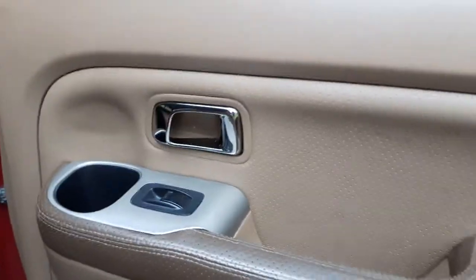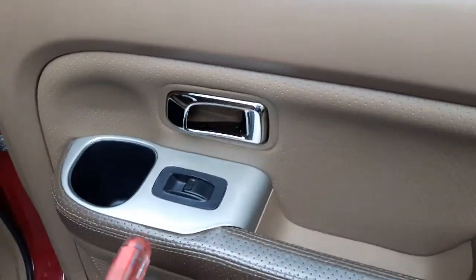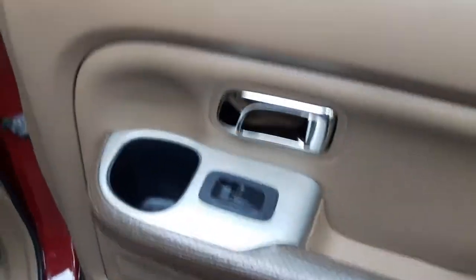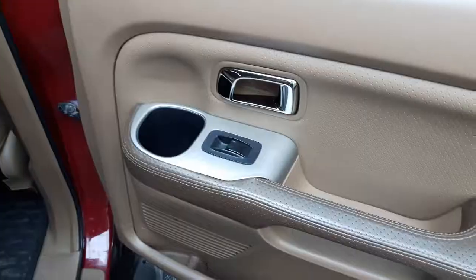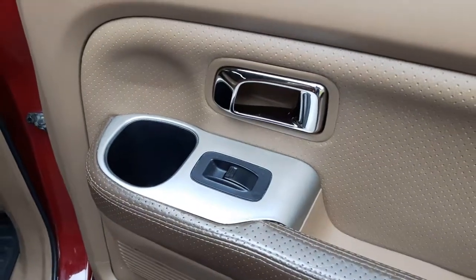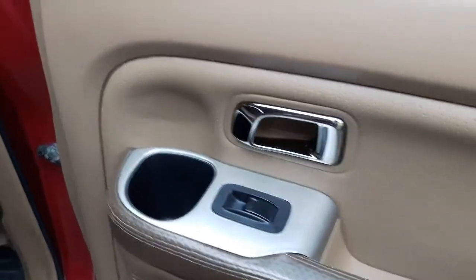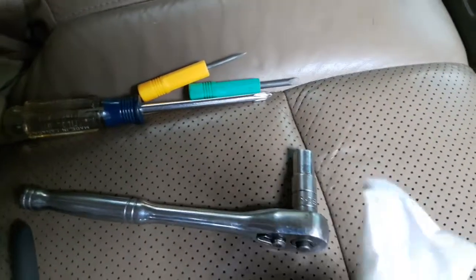There are no visible screws or anything to take off to remove the panel, so most vehicles are made that way these days — they're hidden. For example, in this case we'll pry this off and find the screws underneath. Tools needed: usually a flathead and Phillips or square screwdriver, and it's good to have a 10 millimeter socket.